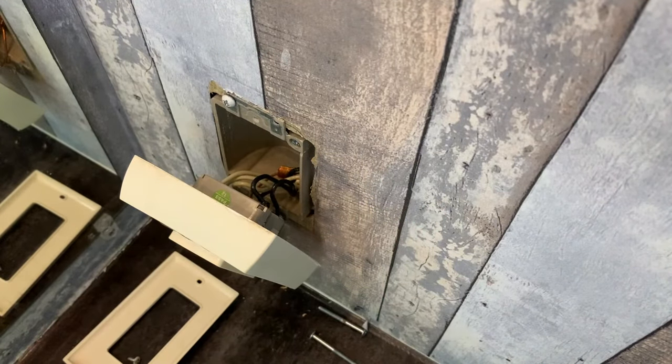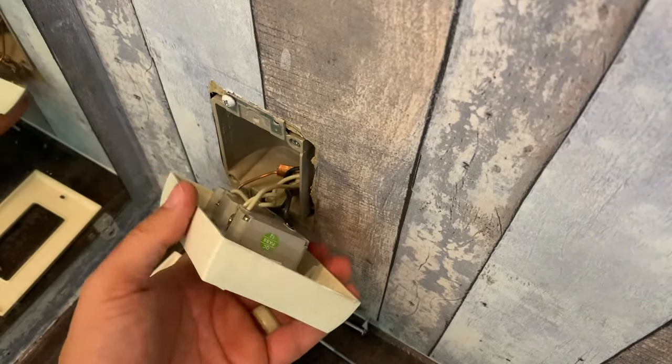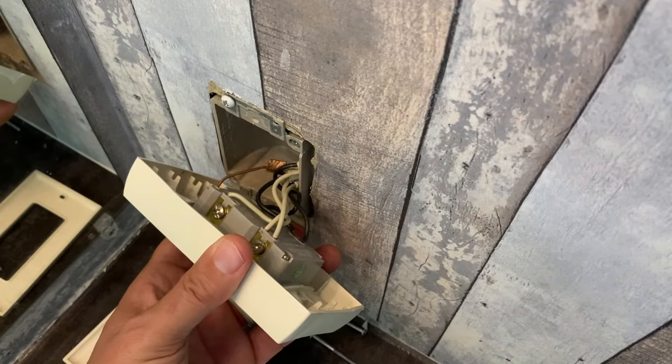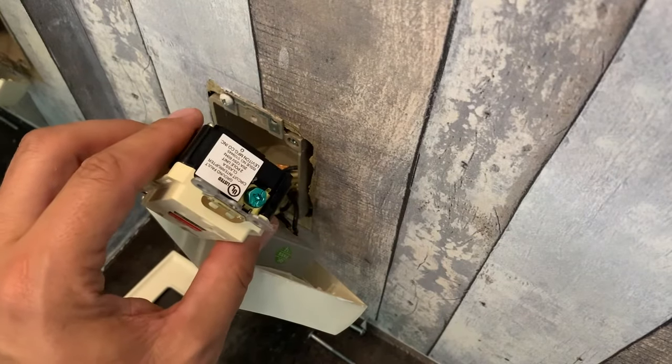Now you're ready to switch out the outlets. Loosen the two screws on each side of the old outlet, pull all the wires out, making sure you remember which ones go where. Then put those wires back in the same place on the new outlet and screw them all in. Always remember: black goes to the brass screws and white goes to the silver screws. If this is an outlet just by itself, you'll have two wires going on the line side — it'll say that on the back of the new outlet. If you have multiple outlets connected to it like we do here, you'll have extra wires on the load side. There's also one extra exposed copper wire — that's your ground wire — and it goes on the green screw at the bottom.